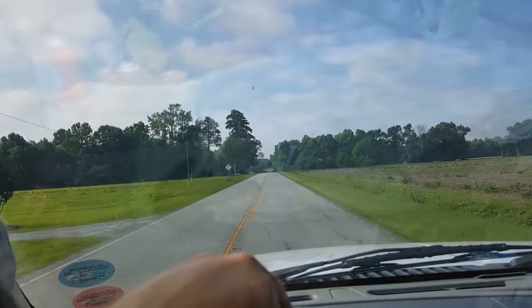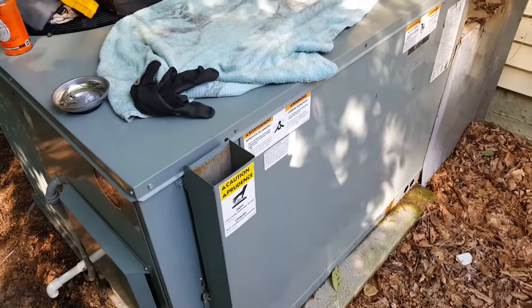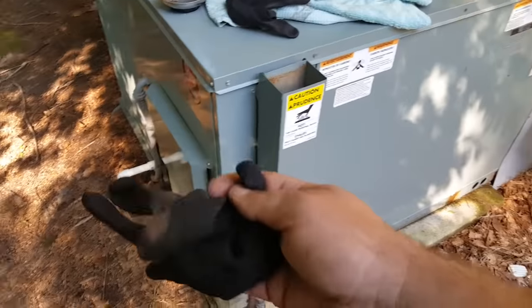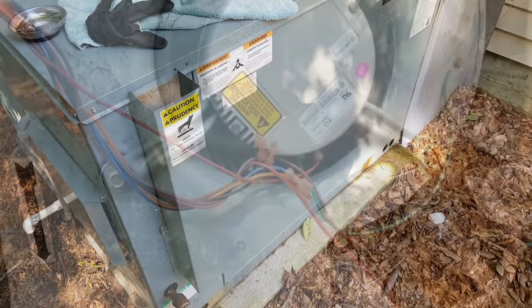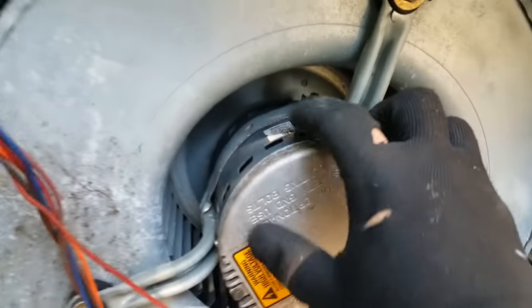I'm back at the REAM unit. I'm about to take out this X13 blower motor and change it out with a PSC. We'll get a little more detail today because we're on the pro channel. Opening up this panel to take a look at the old X13 and get that blower housing out. This is our X13 motor right here — it has a little module on the end.